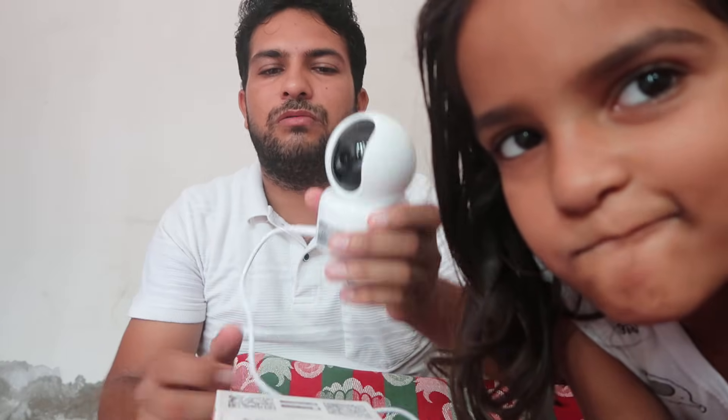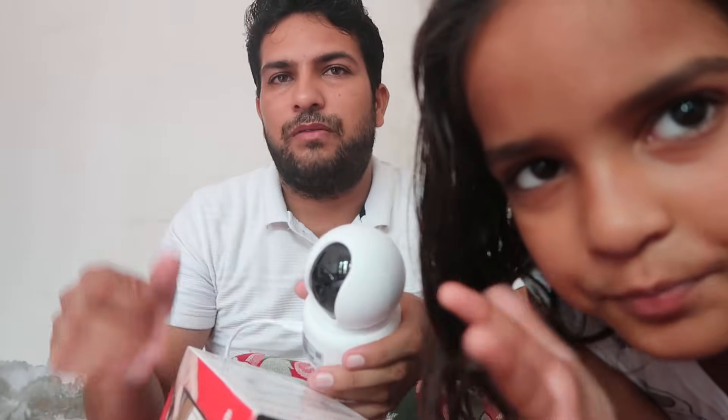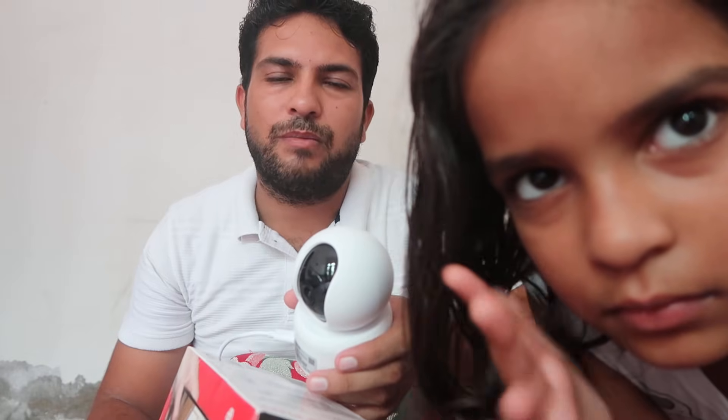That's the process for how you can reset this device. After resetting, you have to set it up again — check out the link in the description below or the i-button. Hope you liked this video and understood how you can easily reset this CP Plus CCTV camera.